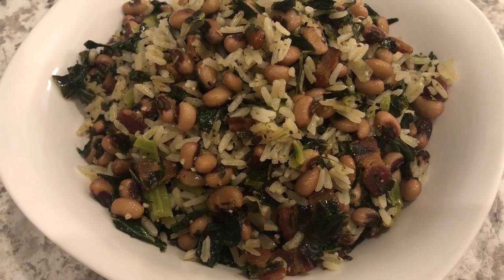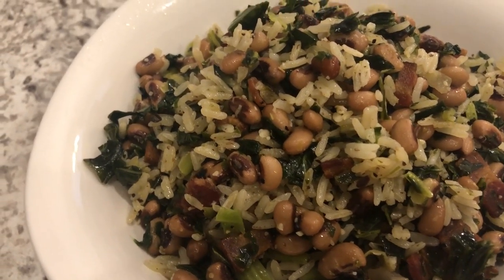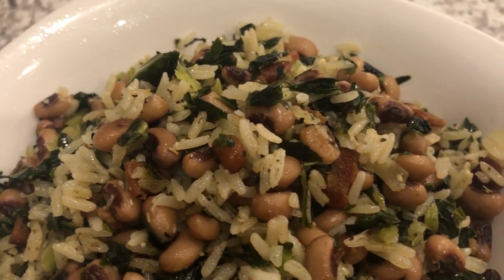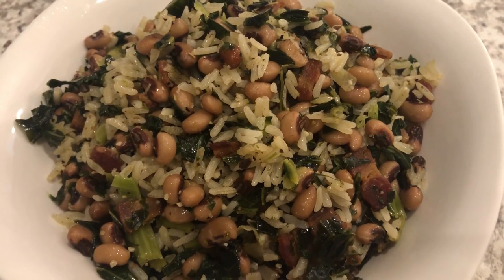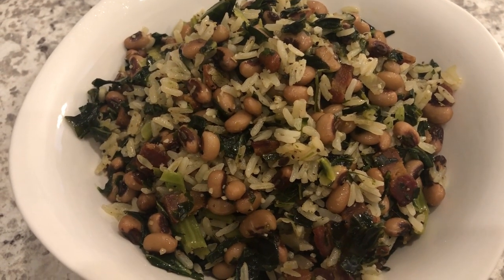So here is the Hoppin' John. You can see how easy it is to prepare. One tip that I do want to leave you all with is once I have all of the ingredients combined, I turn off the burner. And then I just let those peas and greens steam in that pan to soften them just a little bit.